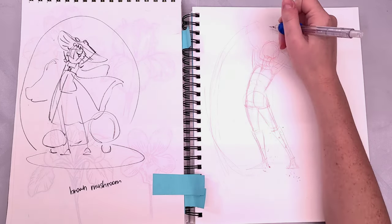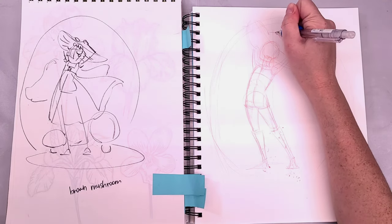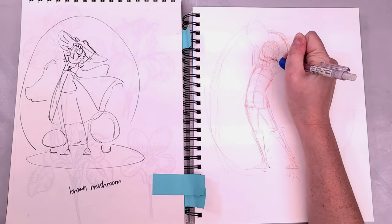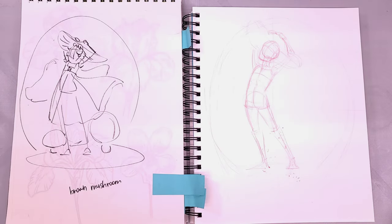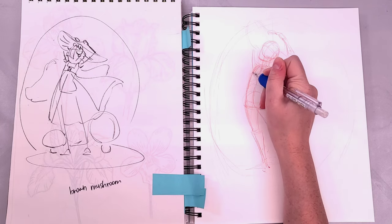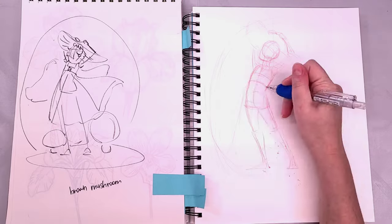This is a technique I've been using for over a decade. It has really helped me improve my figure drawing, and it helps me draw poses from imagination without having to rely entirely on reference. If you're interested in learning how to draw people, I really recommend you try this method and check out my playlist.